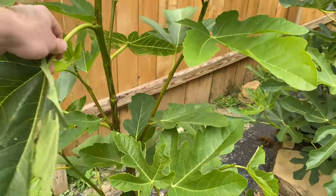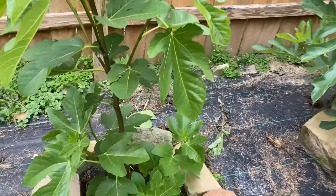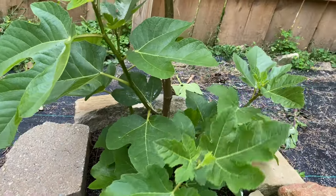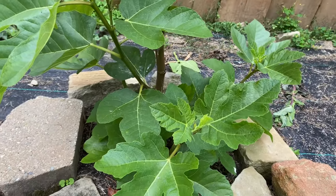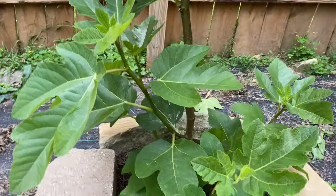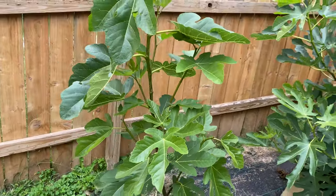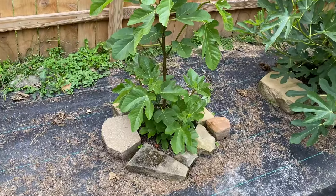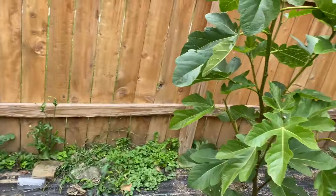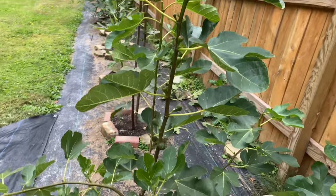Here's Cavalieri, which I replaced the Noir de Barbentine with — though I do want to put that fig back in the ground because it is really good and it's more of a mid-season, high-end fig. Anyway, Cavalieri has grown super well for me. It was a pretty small tree and I put it in late, and it's done very well, so hopefully I can get some more figs off that one.